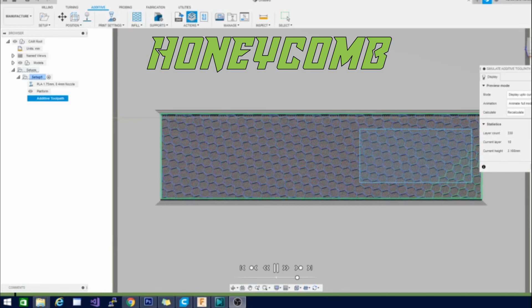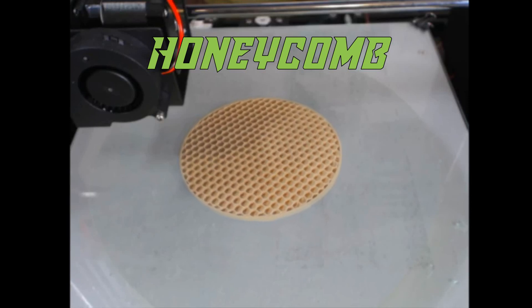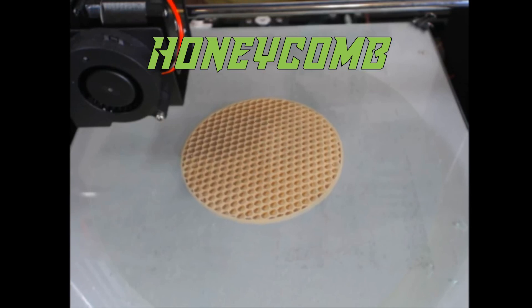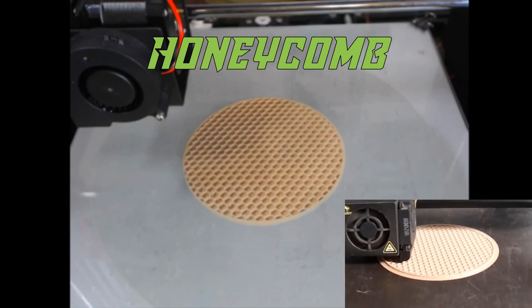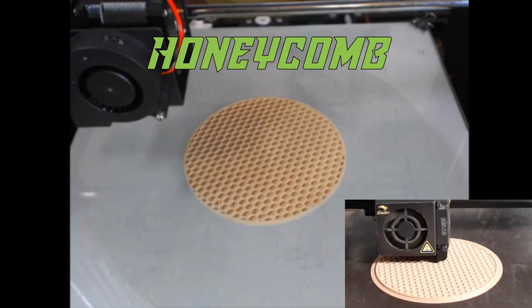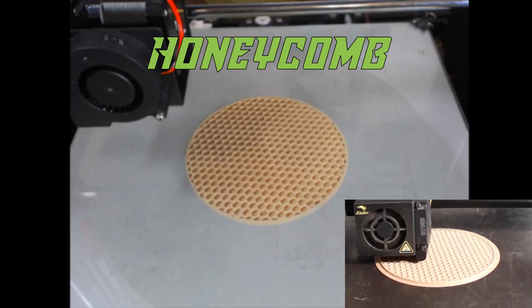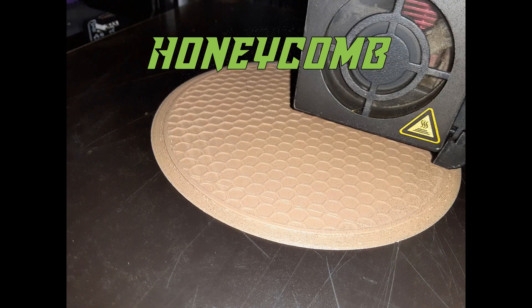The first infill we have today is the honeycomb infill. It's a pretty standard infill — you can find it in pretty much any slicer. It always looks good and does the job. Here's the finished product, and we'll get a close-up after showing footage of it actually being laid down. This was really quick to slice, and here's a close-up — you can see the pattern clearly.